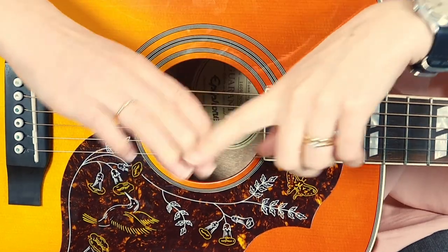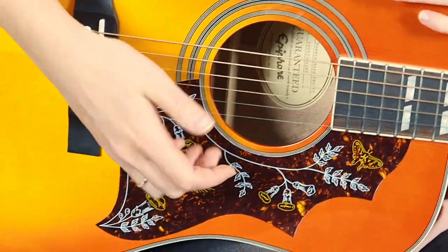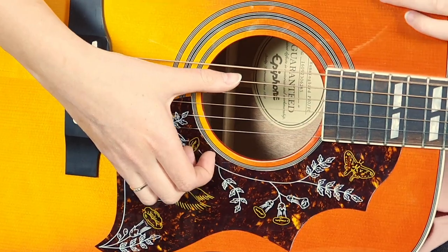You can also support your hand a bit better. Sometimes I support the rest of my fingers on the guitar body underneath — it gives you a little bit of extra support. Or you can press your wrist on the bridge here. So you have one anchor point somewhere for your hand.